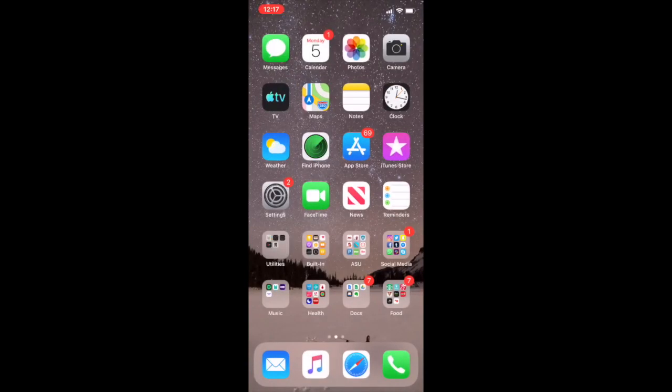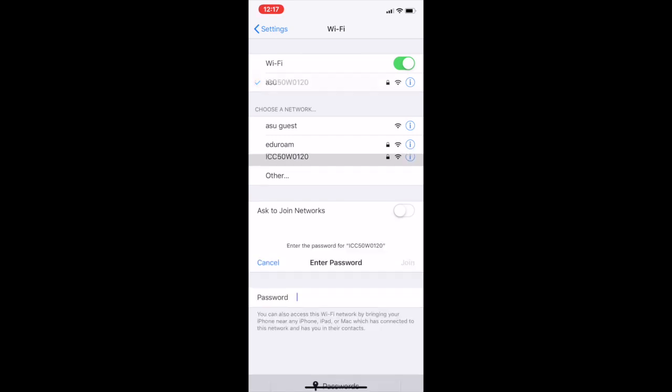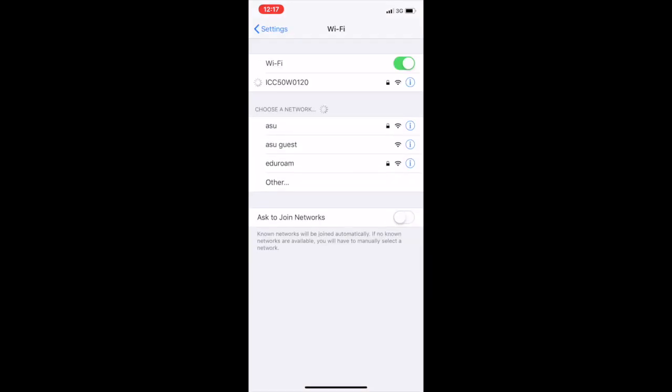Go to the Wi-Fi settings on your mobile device and connect to the camera scope Wi-Fi. The Wi-Fi name is the same as the serial number on the back of the camera scope, shown here. Enter the password located on the sticker on the top of the camera scope. The password should be all lowercase: Leica Micro.